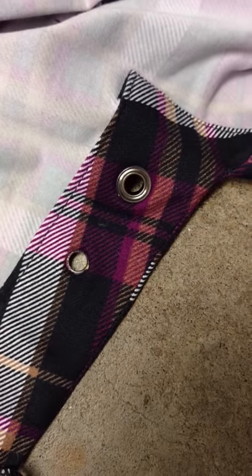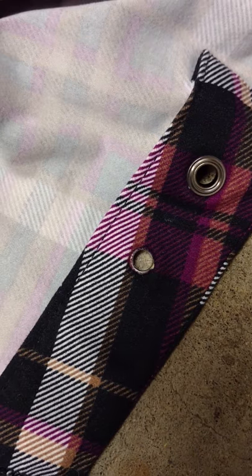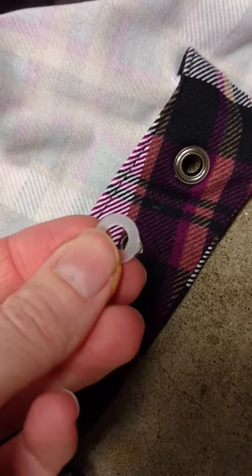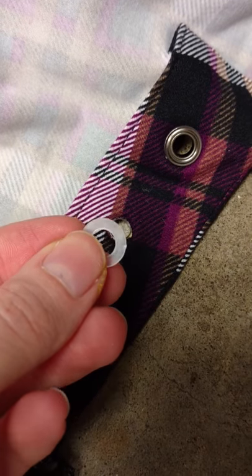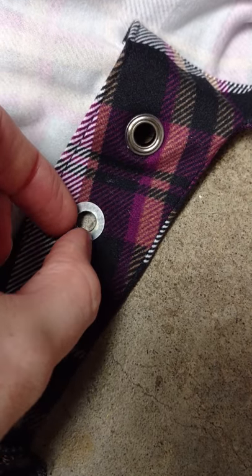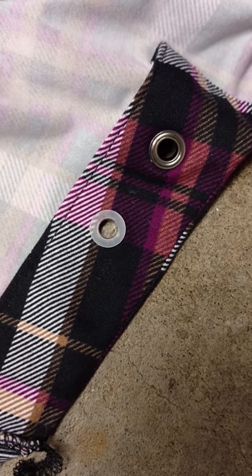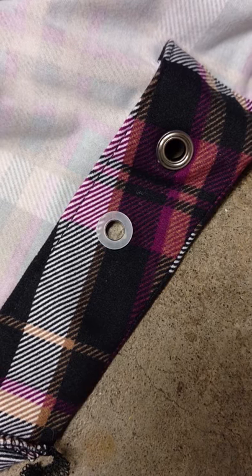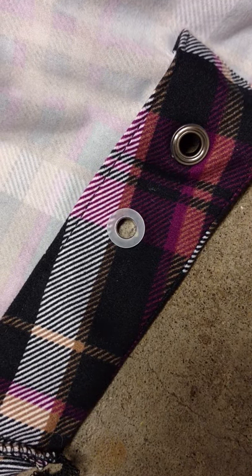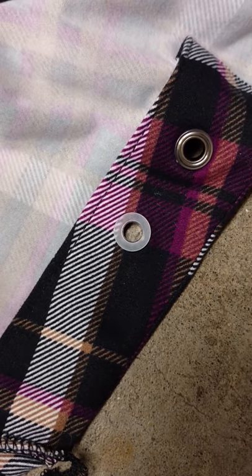Grommets can come with this little clear plastic washer, which is great if you have a not-so-stable fabric or thin fabrics — otherwise the grommet won't fit because it's too thin and you'll have a loose grommet. You're not going to use the plastic washer if you're going through thick sweater fleece or things like that, but for thinner materials, especially double brush poly, you'll probably use it.